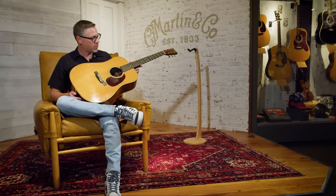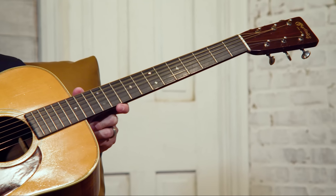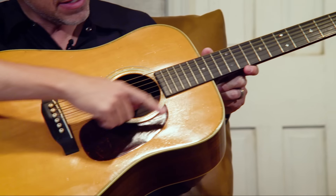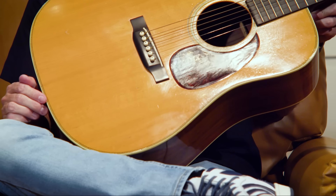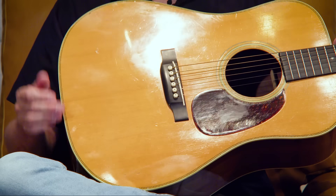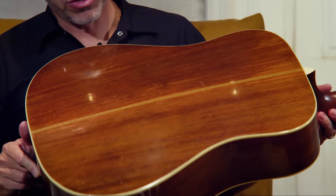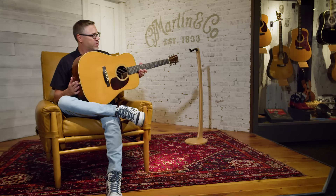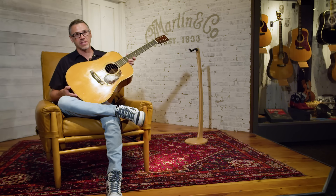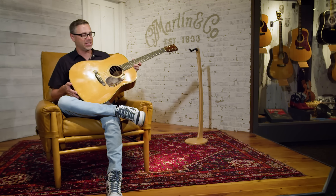These models have all of those original features you look for. The fingerboard has the diamond and square inlay, and there's the herringbone top inlay — Martin started using that before the Civil War, going back to the 1850s. You have your ebony fingerboard and bridge, Brazilian rosewood back and sides, a one and three-quarter inch nut, a modified V-neck, and forward-shifted scallop bracing. With that, you're going to get the most boom in volume you can out of a D28.